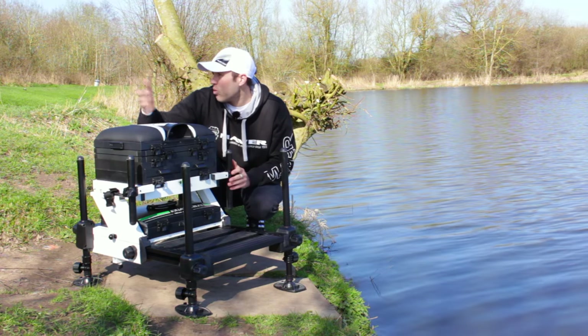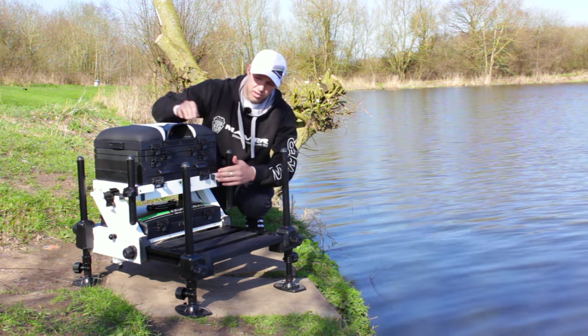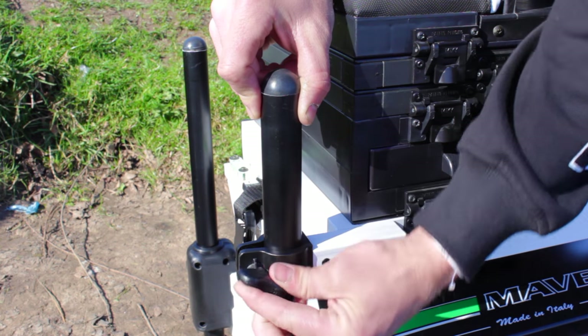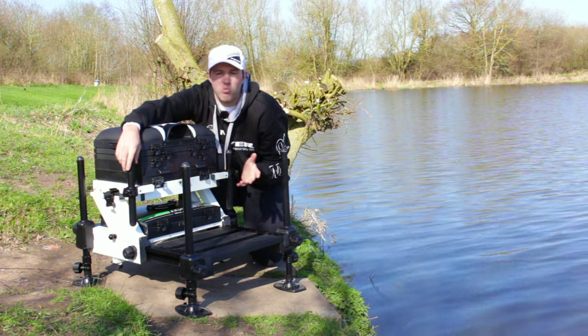With the four-leg system you still don't have to worry about accessories — whether you have custom-made side trays or even the Maver side trays. With the way the frame is designed, with this extra bar and an extra small piece of leg on the side, you still don't have to worry about anything not fitting. Most accessories and anything you want to put on them will still fit.